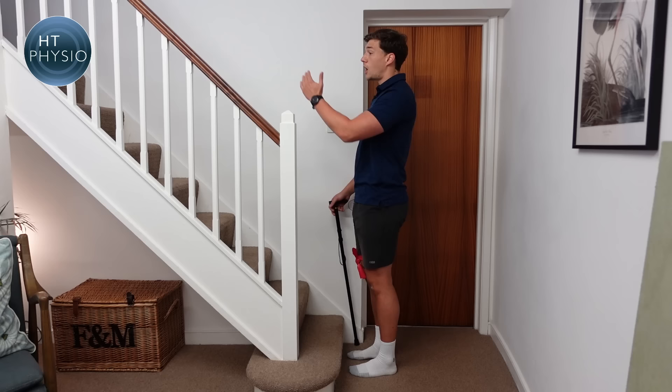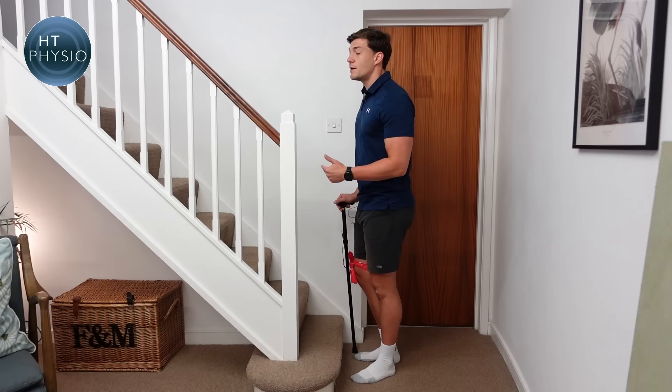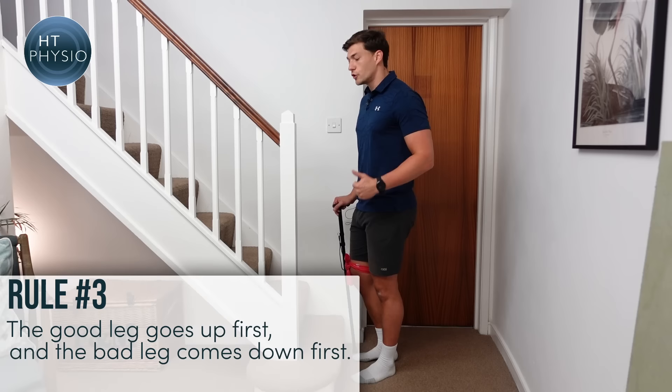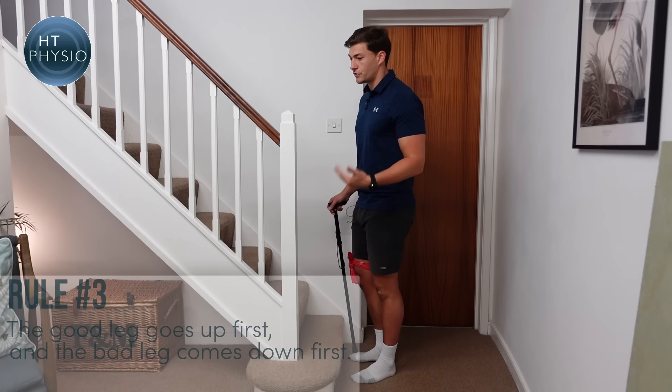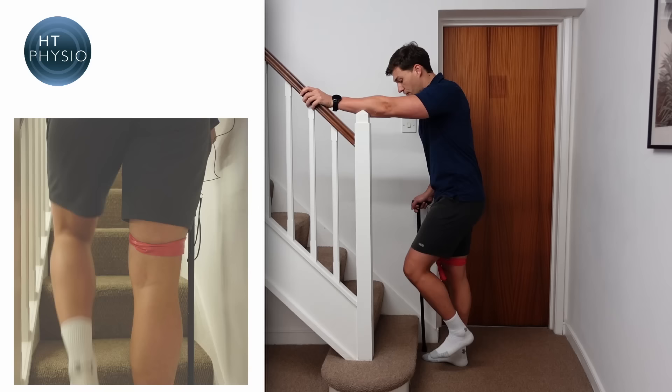To climb up the stairs: handrail on the left means left hand on the rail, and the stick in the opposite hand. In university I was taught a saying to help remember which foot goes first — 'the good go to heaven and the bad go to hell' — meaning the good leg goes up first and the bad leg comes down first. So we put our left hand on the rail, and keep the stick on the floor. The bad leg and the stick always stay together.